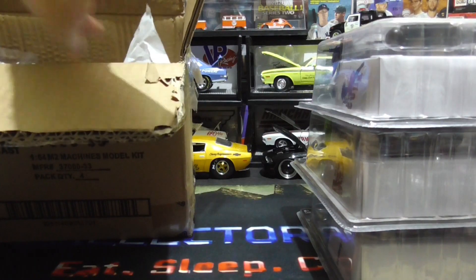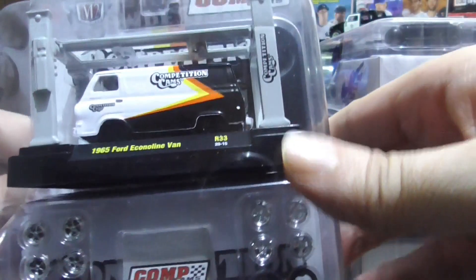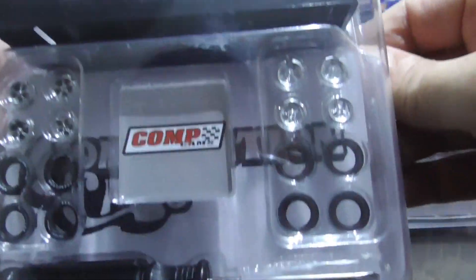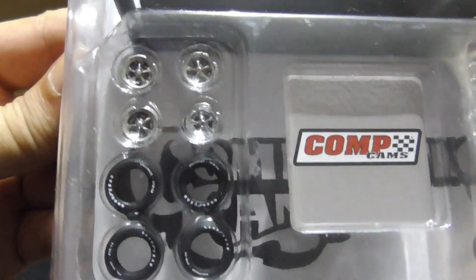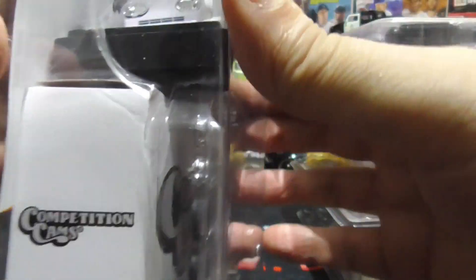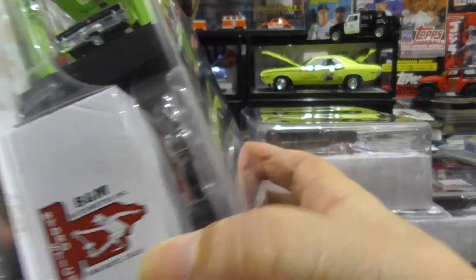And the last one is a 1965 Ford Econoline van. Beauty. Some rims — they almost look the same but they're not. Screwdriver included. I don't think I showed the front of this one.